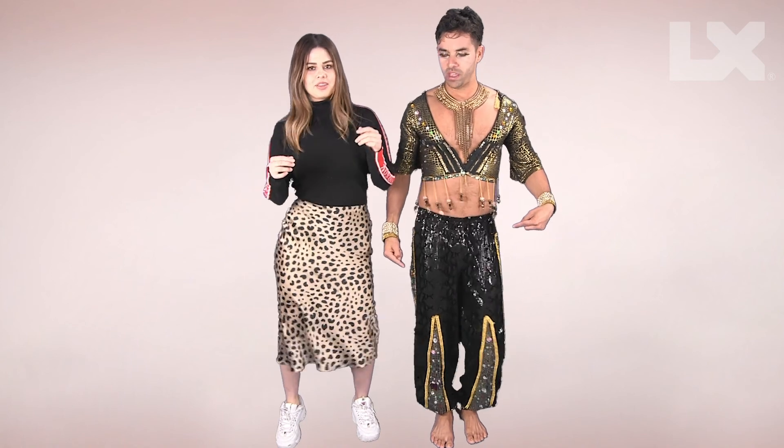Got it? Five, six, seven, eight. Biddy Biddy Bambam, Biddy Biddy Bambam, Biddy Biddy Bambam.